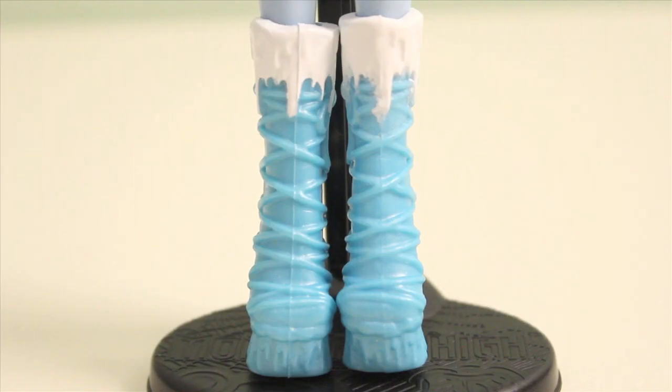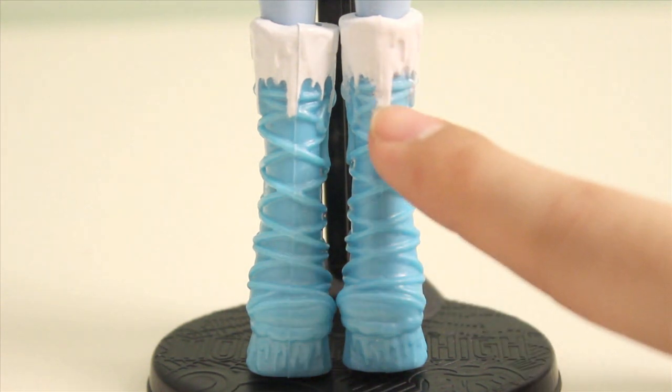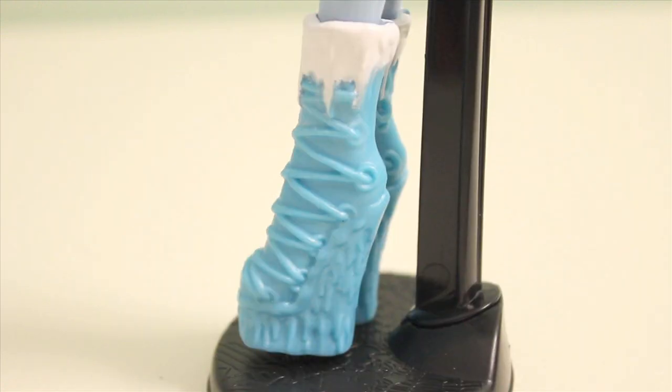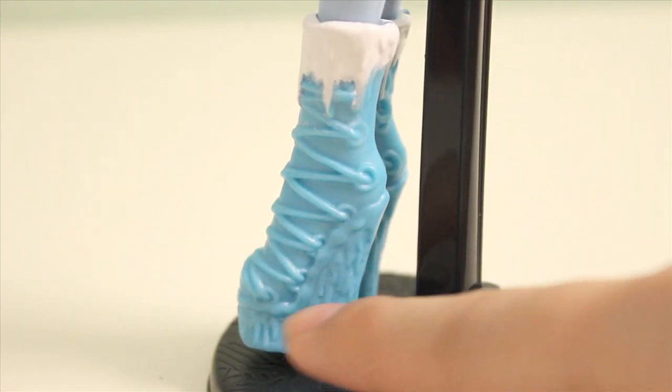Now let's take a look at Abby's shoes. She's wearing ankle length boots which have lace-up details going all the way to the top. On the top of the boots, she has icicle details. From the side, you can see more details of the boots and you can see how the heels are formed with ice.